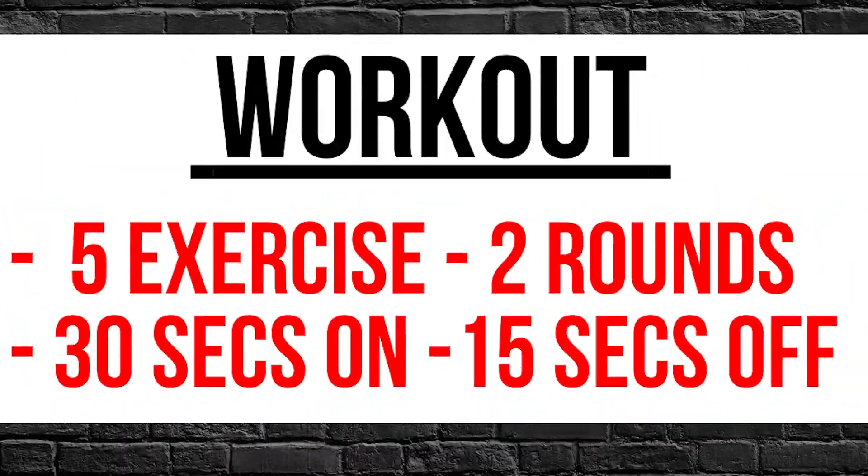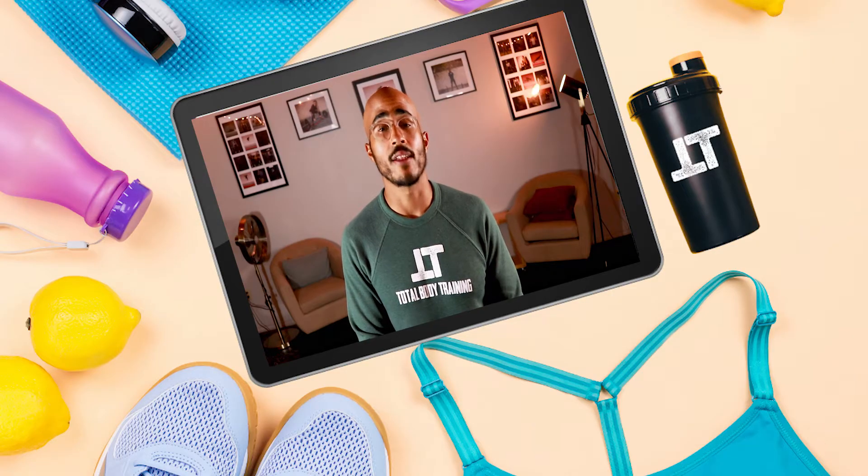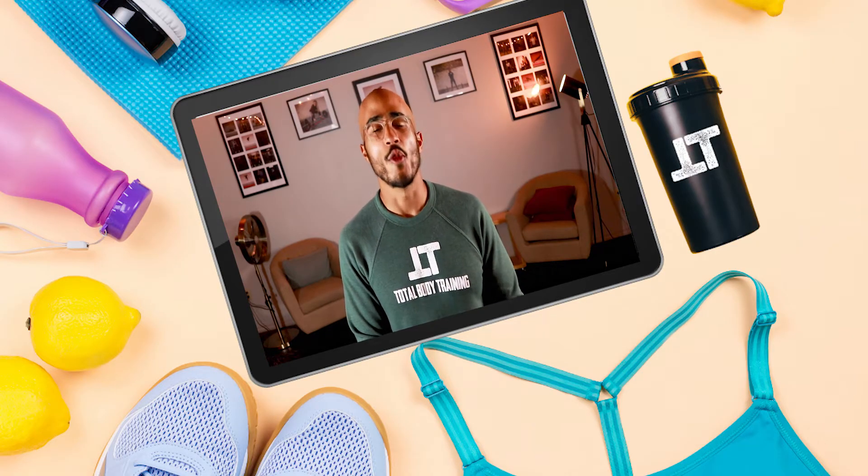If you don't like this video, give it a thumbs down. Today we're going over five different tricep exercises. We're going to do these exercises for 30 seconds on, and we're going to take a 15-second break in between each exercise. The workout will go for exactly two rounds. Let's begin the workout.